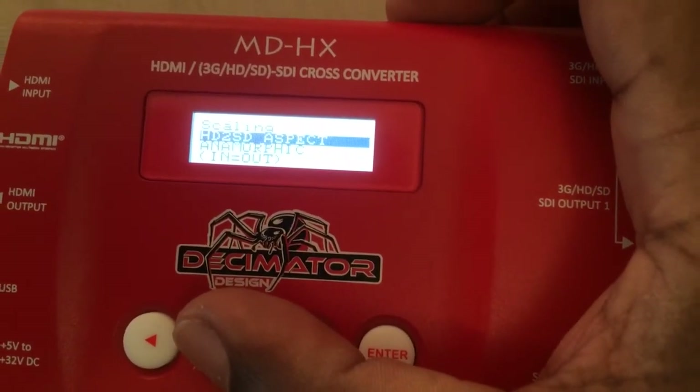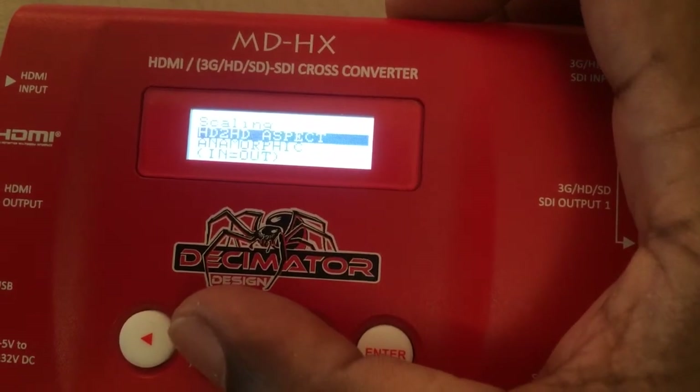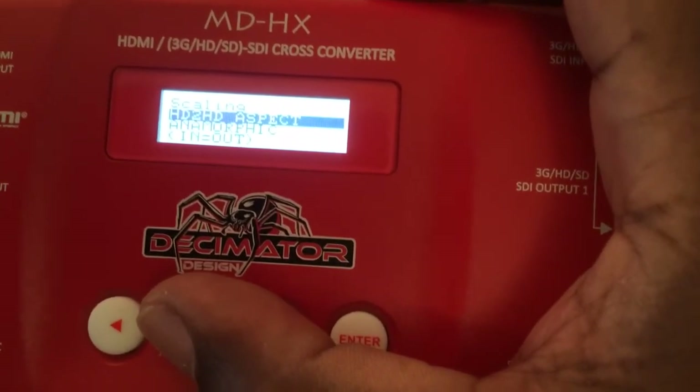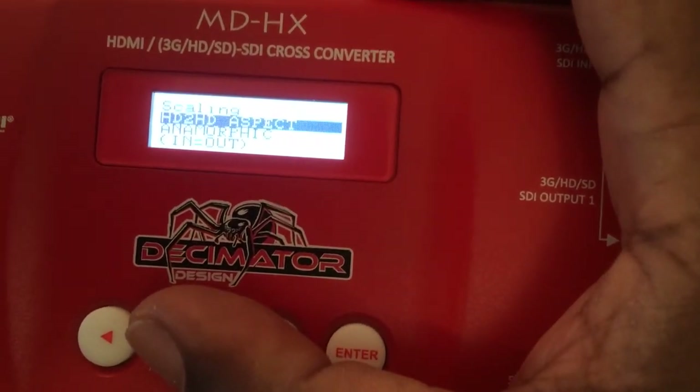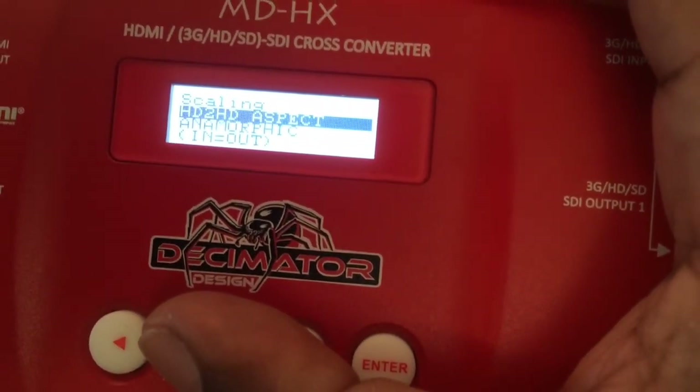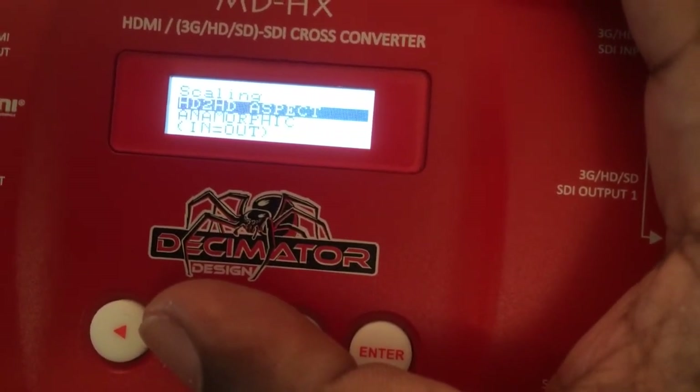You can also do the aspect ratio for HD to SD, and HD to HD. Anamorphic mode means whatever you put in is going to come out — so if you're going in 4:3 it'll come out 4:3, if you're going in 16:9 it'll come out 16:9, and if it's letterbox it'll stay letterbox. Whatever's coming in is coming out.